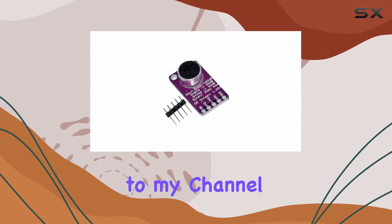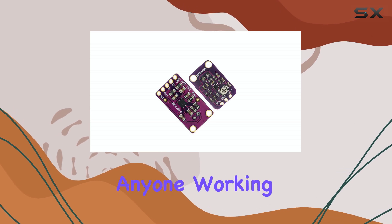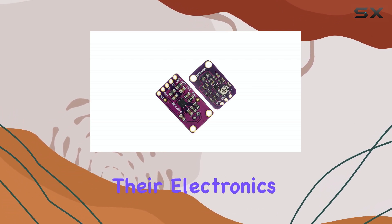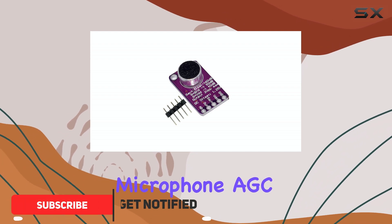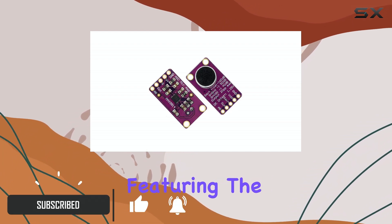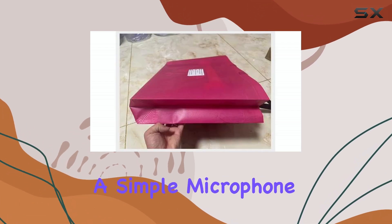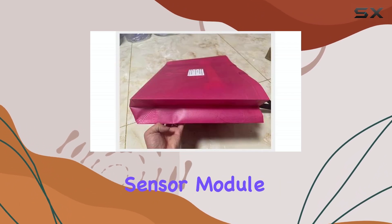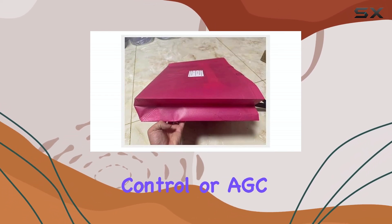Hello, everyone. Welcome back to my channel. Today, we're taking a look at a really handy little component for anyone working with audio in their electronics projects. This is the Ehu One PCS Microphone AGC Amplifier Board featuring the Max 9814 chip. This isn't just a simple microphone — it's a sound sensor module with a built-in secret weapon: automatic gain control, or AGC.